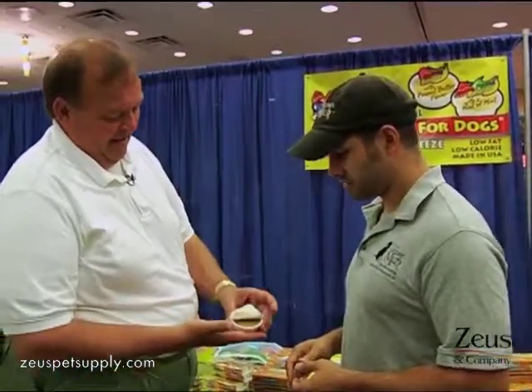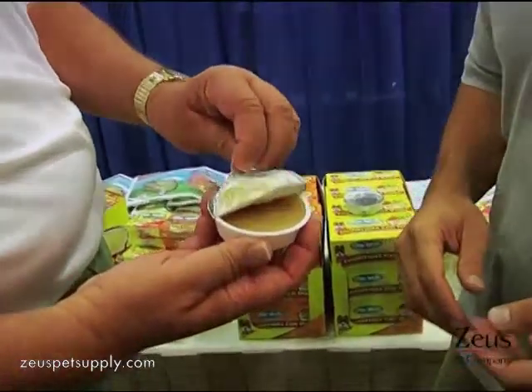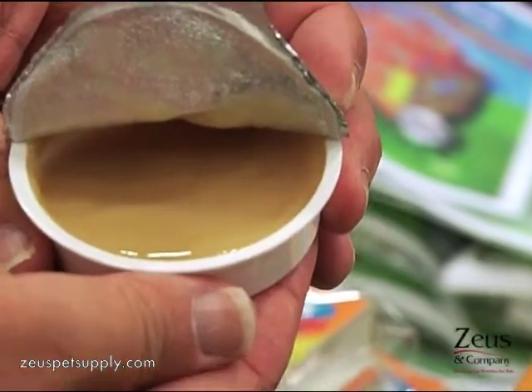This is what it looks like. You've got the applesauce in there, and this has a little mint flavor to it. Smells like mint, tastes like mint. So actually, if your dog eats this, it'd probably make their breath smell a little better, right? That's exactly what it was designed for.